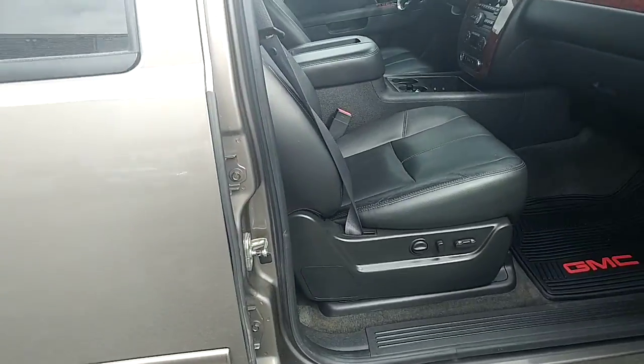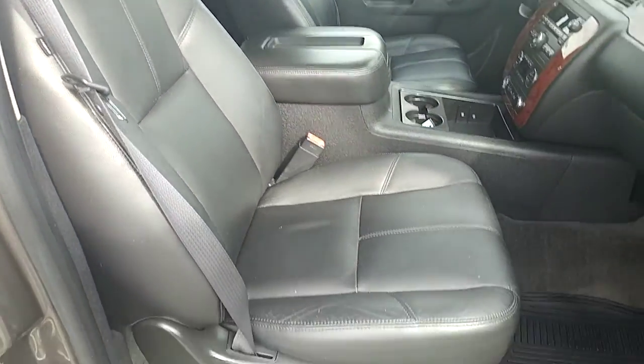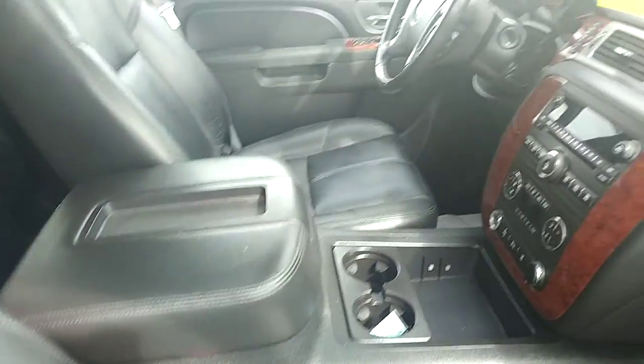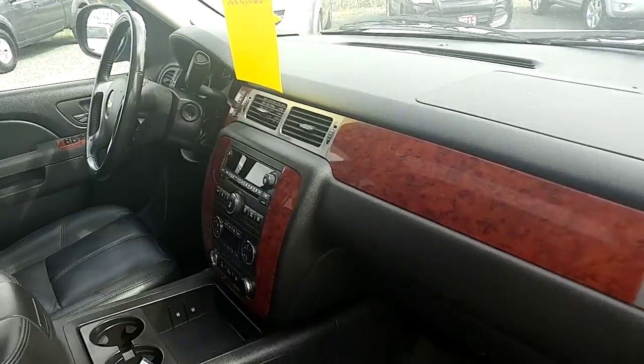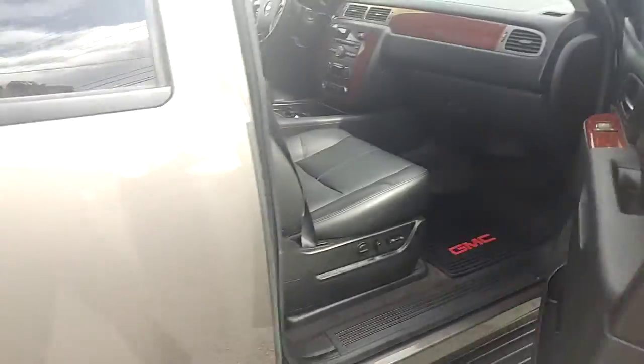I'll take a quick look on the passenger side. The leather is in good shape — no rips on the corner or anything like that. This is a nice and clean vehicle and it comes with a lot of features as well, being the LT trim level.